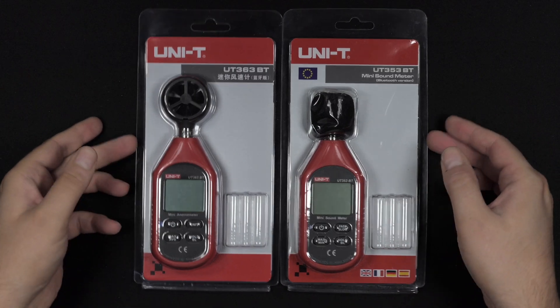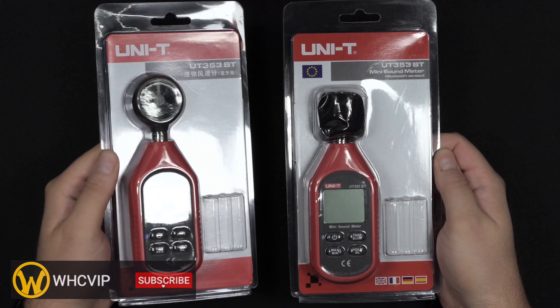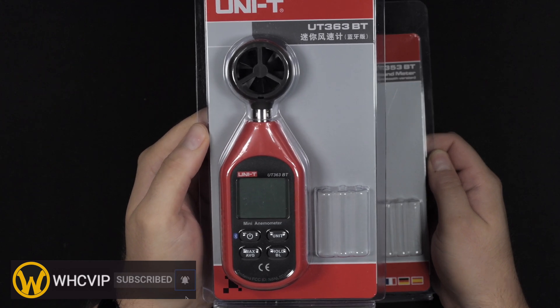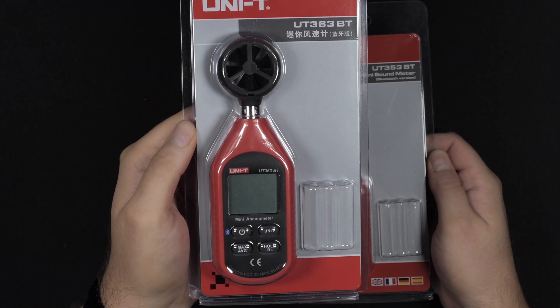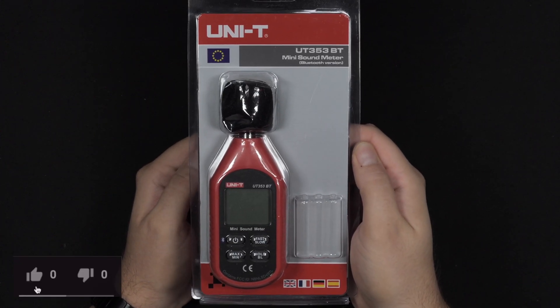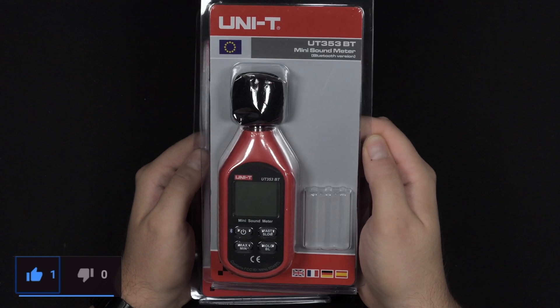In this video, we are taking a closer look at these measuring devices from UNIT. One here is the anemometer, which measures air flow or air speed and also can measure temperature of that air, and there's also a little sound meter here as well to measure sound and noise.